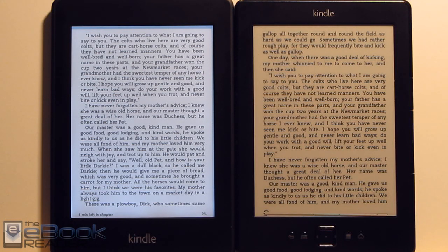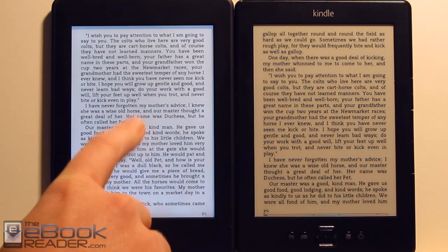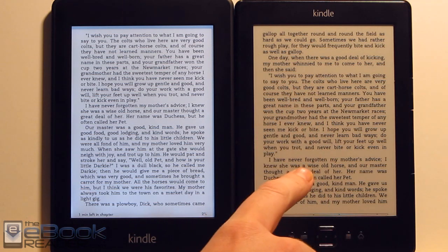This is Nathan with the ebookreader.com. For this video, I'm going to give a comparison review between the Kindle Paperwhite and the basic $69 Kindle.